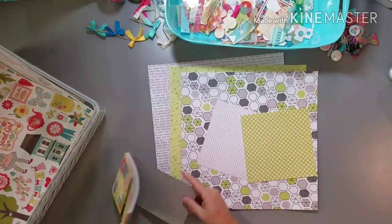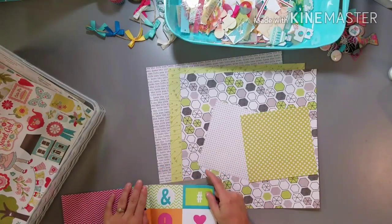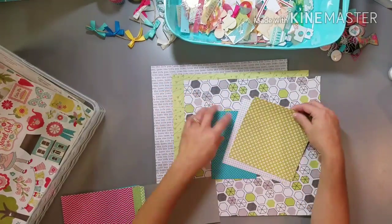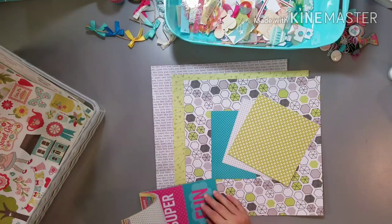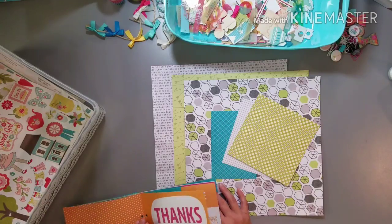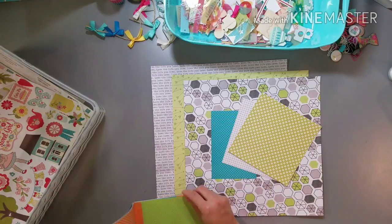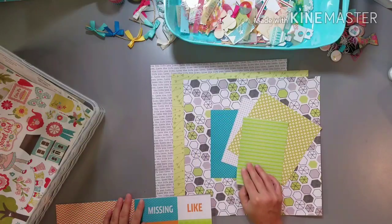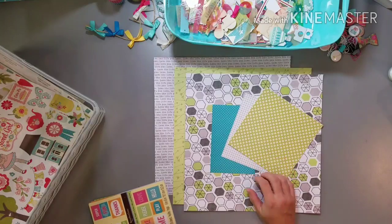I don't know if I'm getting a little burnout or whatever, but I started to put this kit together and I just didn't love the colors. I started out with a base kit that was green, black, gray, and white. That was okay, but not a favorite color combo of mine. It would have been easy to just pull those colors and call it good, but I knew I probably wouldn't appreciate scrapping with those colors.